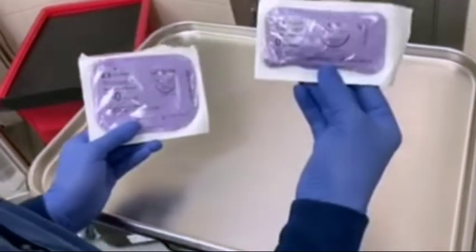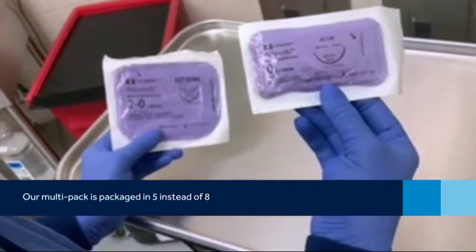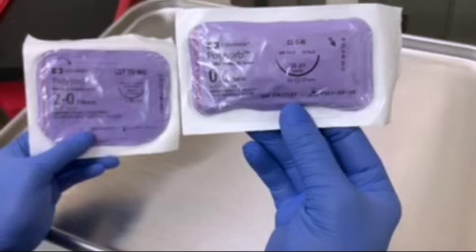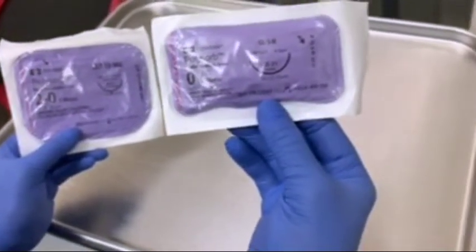All of our multi-packs do come in packs of five instead of eight, so that'll be a little different from what you're used to. Occasionally you'll see a multi-pack that's packaged in more of like a single pack, but again it'll have on the packaging — in the box itself in red — that it is a multi-pack.